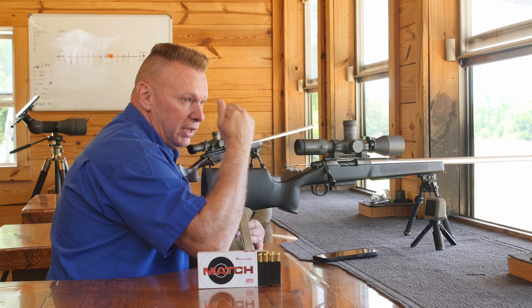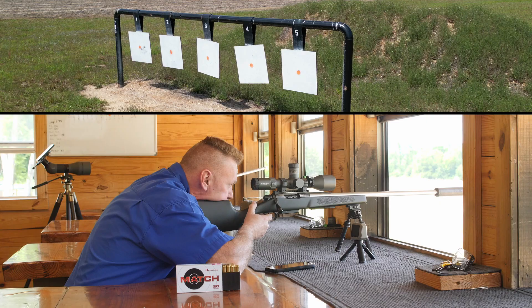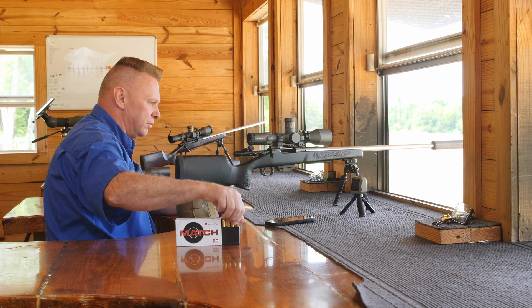I don't really care where it hits, I care that I get a good group, and I can make my adjustments. Here we go, target 5, level's good, pushing left — and you can see that it was a miss. We'll shoot one more time, do the same thing.